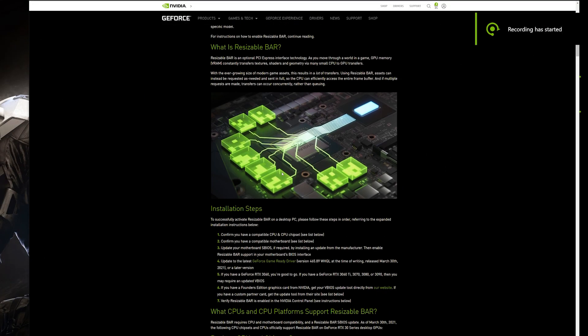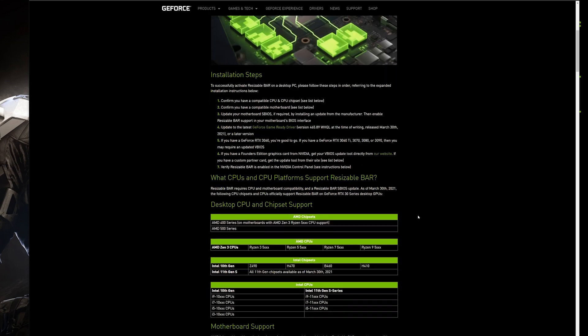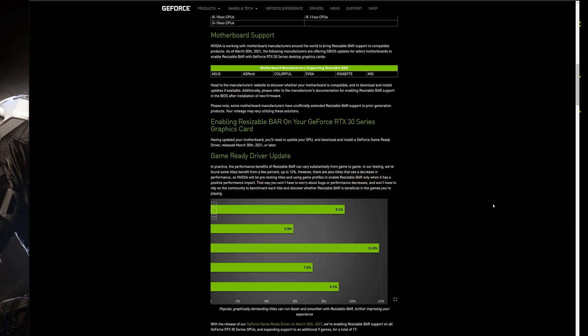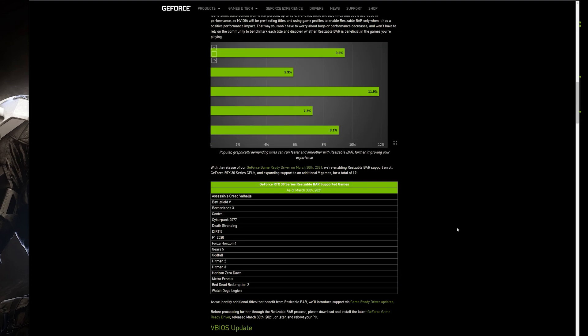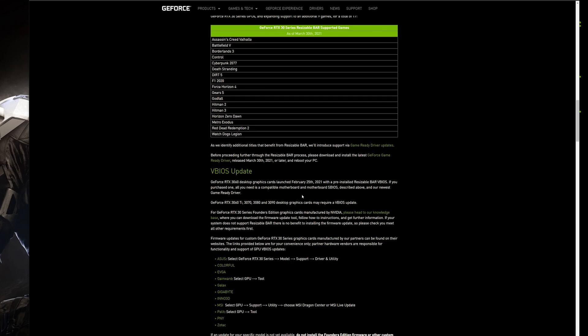Let's go to our PC. First, we have to go to Nvidia — I will have the link in the description. Read everything here. These are the processors that are supported, the latest AMD and Intel processors. You also have to download the latest drivers. These are the games that currently have a benefit from this new technology. You also have to download a VBIOS update for your graphics card, and here are the links and list of supported GPU cards.